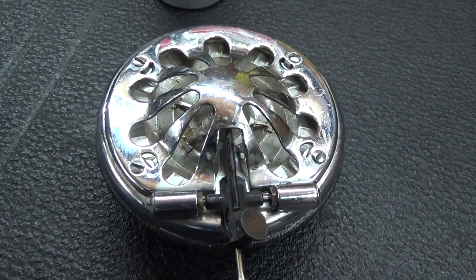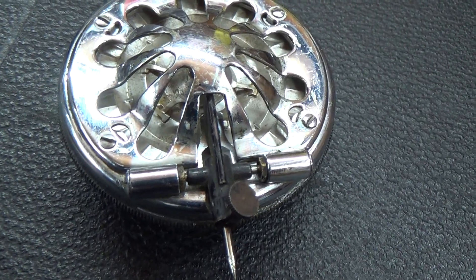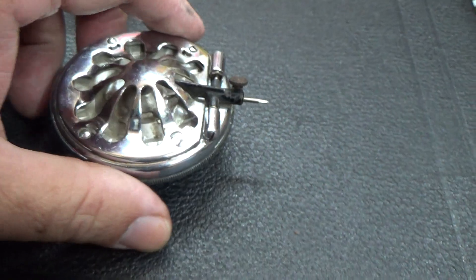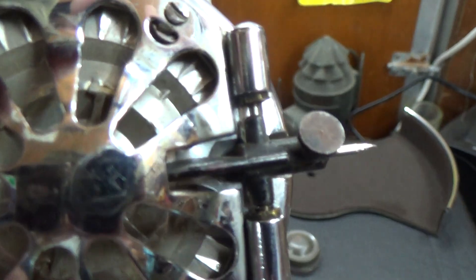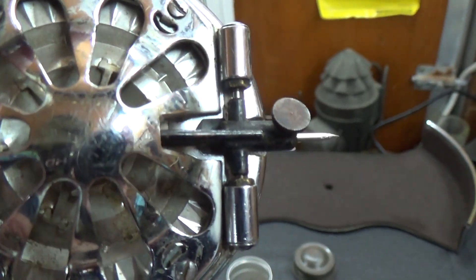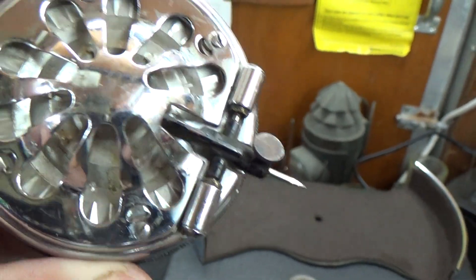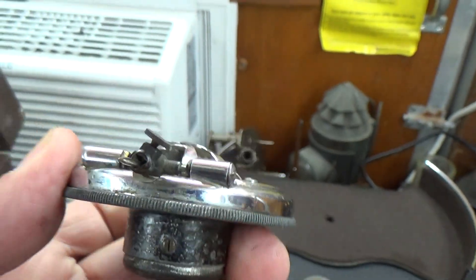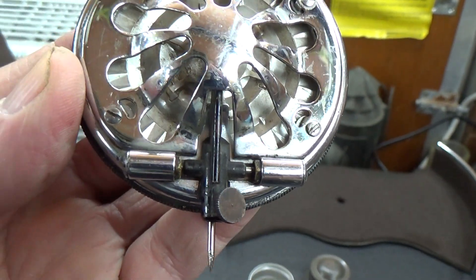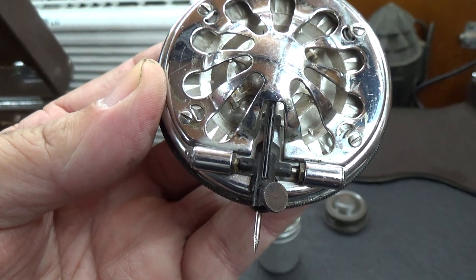You'll know. Sometimes you get to do this adjustment five times, ten times — however many times it takes, you get it right. And that's what it is. Things like this can get loose.